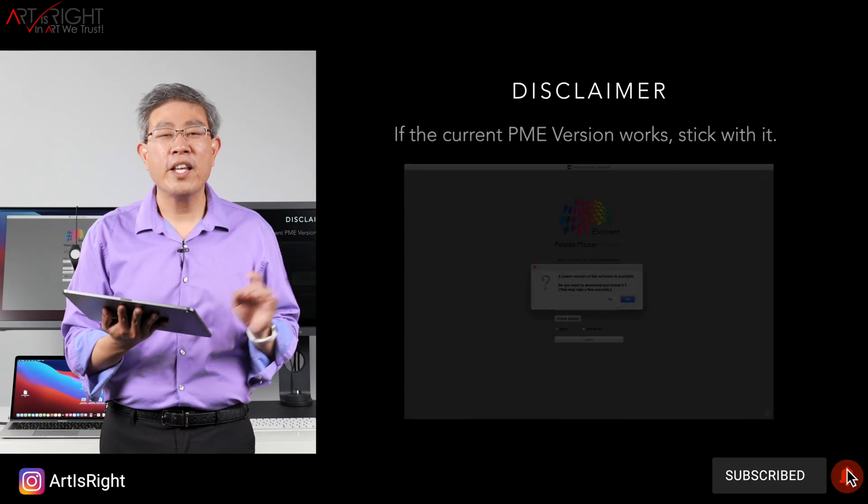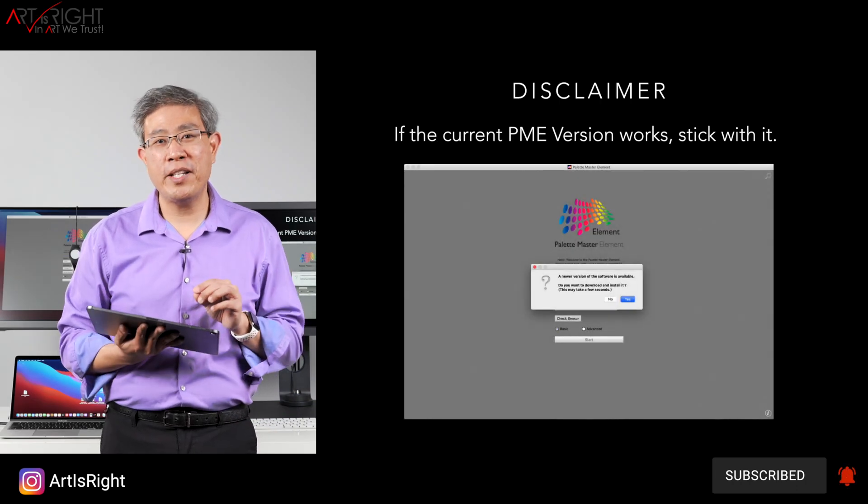If you watched my other Palette Master Element videos, I always give you a disclaimer and it is still here. If the current version works, there is no need to update.